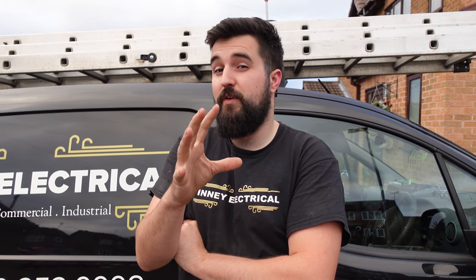Hey, it's James from Fiddy Electrical. Today we're doing a van tour — thanks to MadSparks31 who commented asking for one. We've got some great stuff coming up, so here's the van tour.